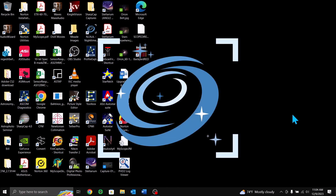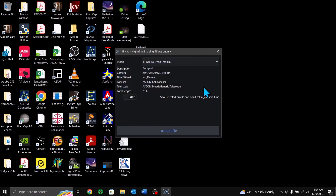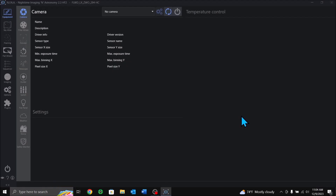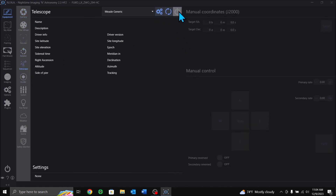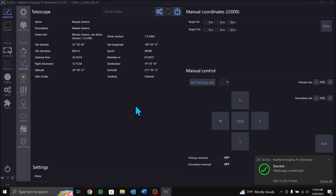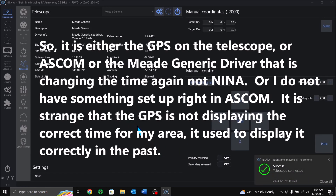Let's bring up Nina. Let's go to the telescope tab and see if Nina is going to give me a one-hour-off error. And it did not. So in conclusion, it appears ASCOM is changing the time after I've already run the procedure to correct the time. Interesting.